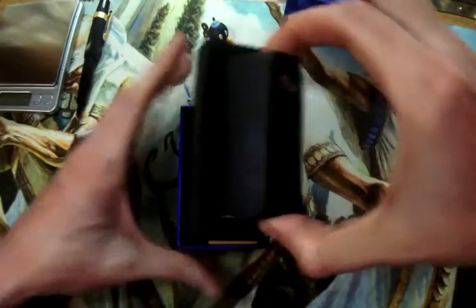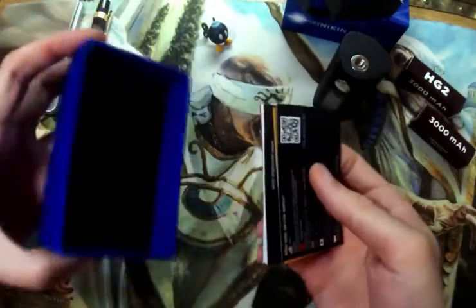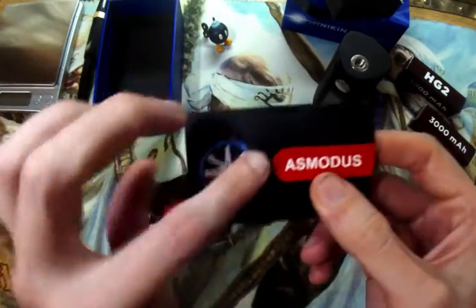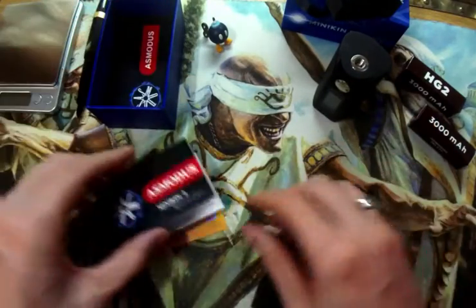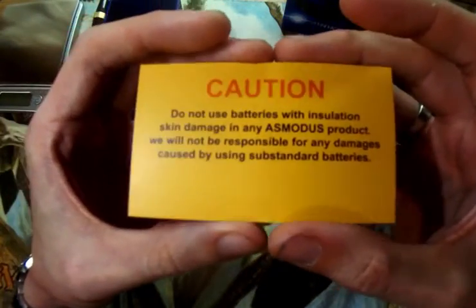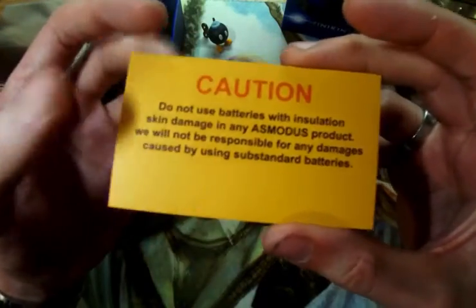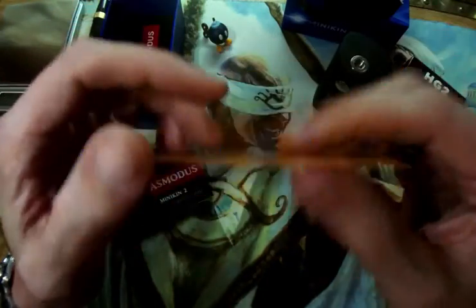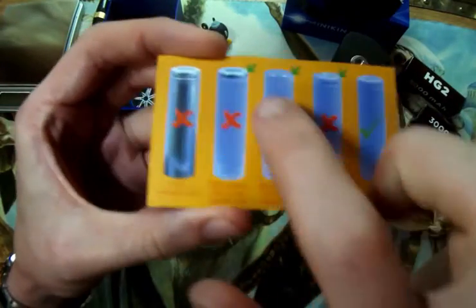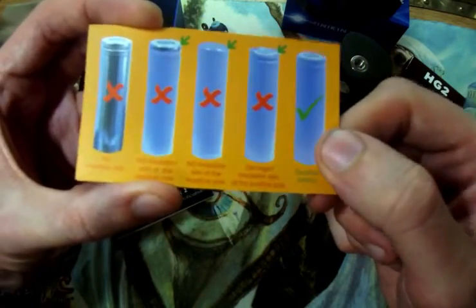The mod is held in place by a little foam cradle. Inside we have a warranty card — that's good quality paper. And you have this card here, very important: do not use batteries with insulation skin damage in any Asmodus product. They will not be responsible for any damages caused by using substandard batteries. Use good batteries — missing skin, cracks, bulge batteries, all this is bad. Good batteries only. Very important.